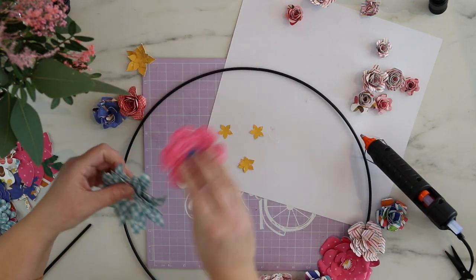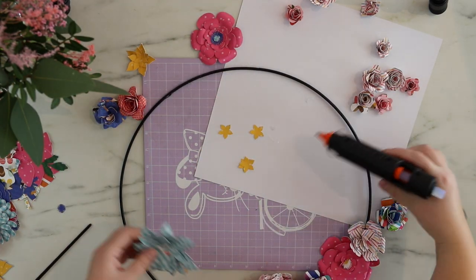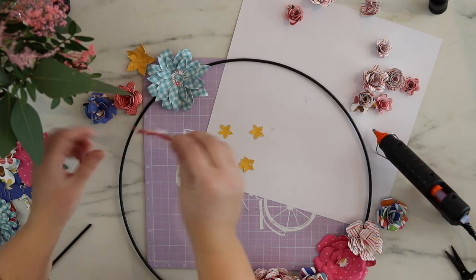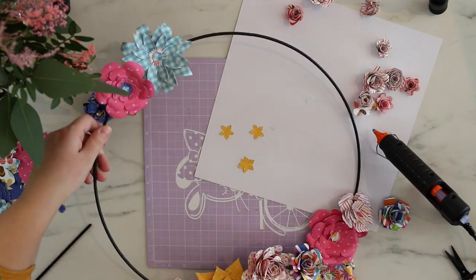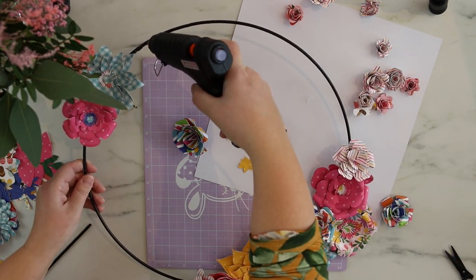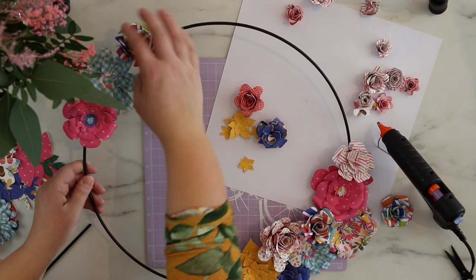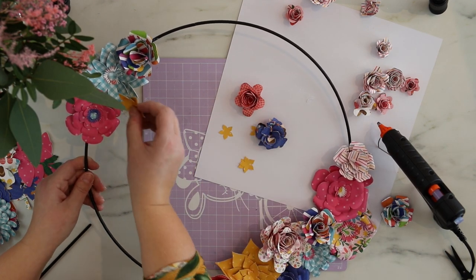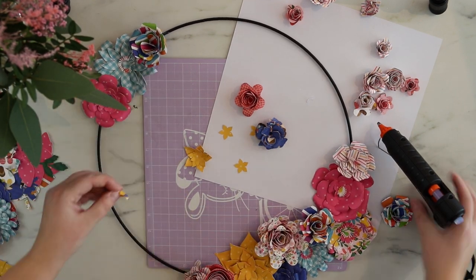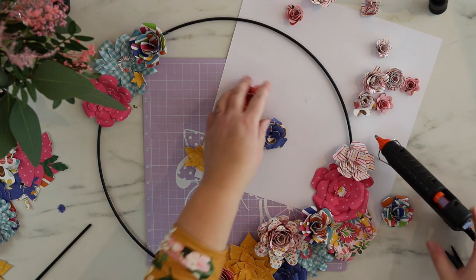What I'm doing is first adding the larger ones and then going smaller and smaller — this way it will look really real and you can actually see how big the design will be.